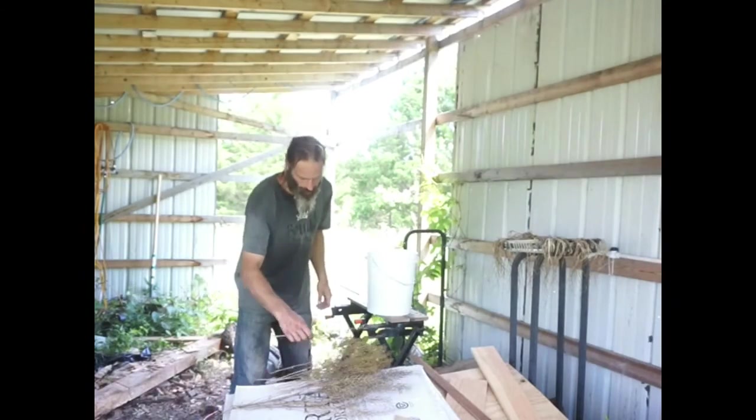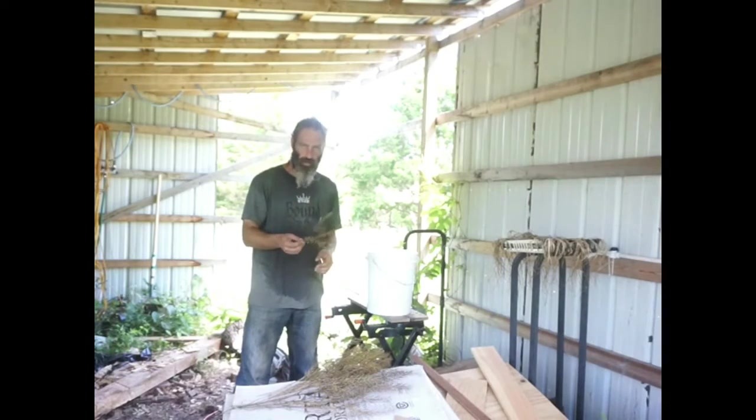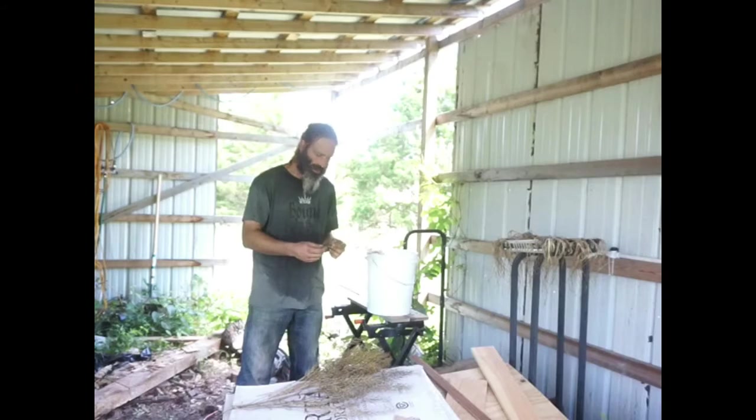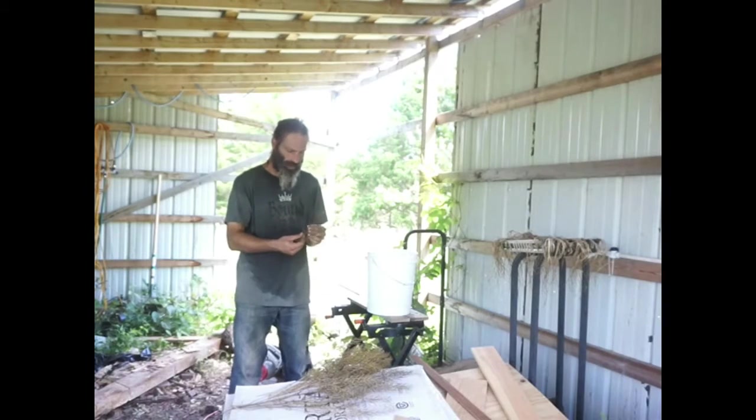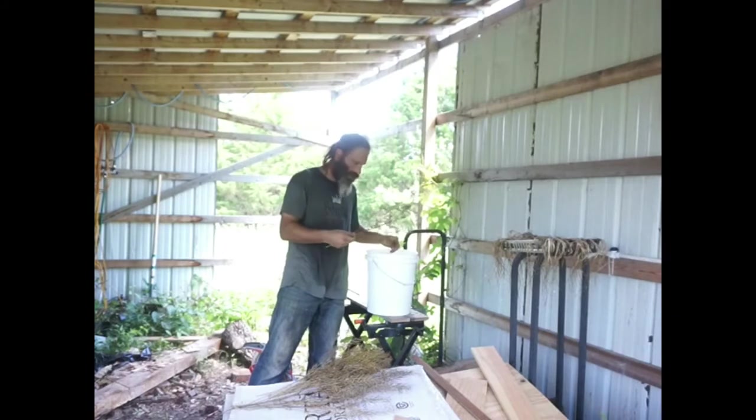Hello everybody, Marty McConnell the off-grid gecko here. Today I'm going to be trying to harvest some wild mustard. These have been drying in here for several weeks now.